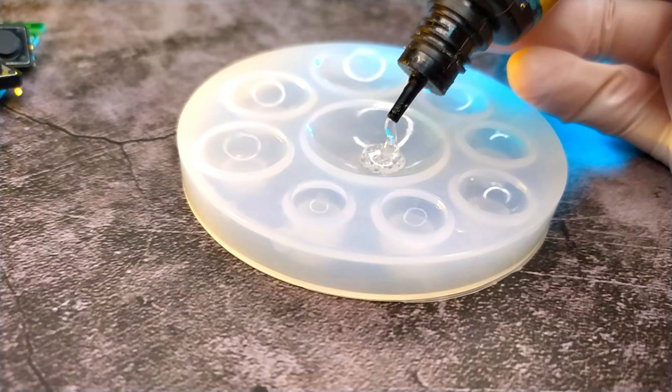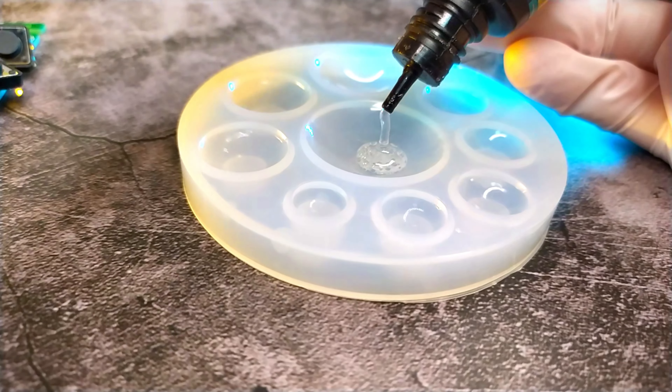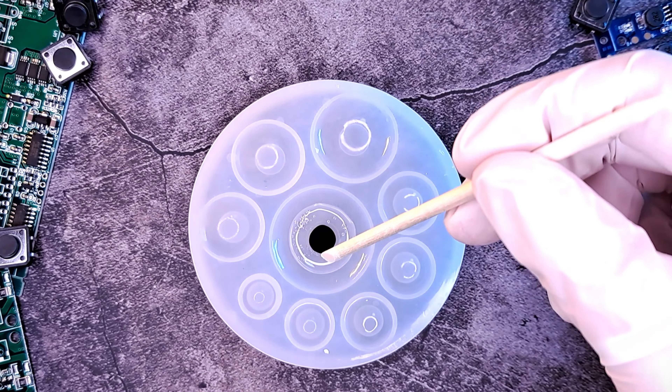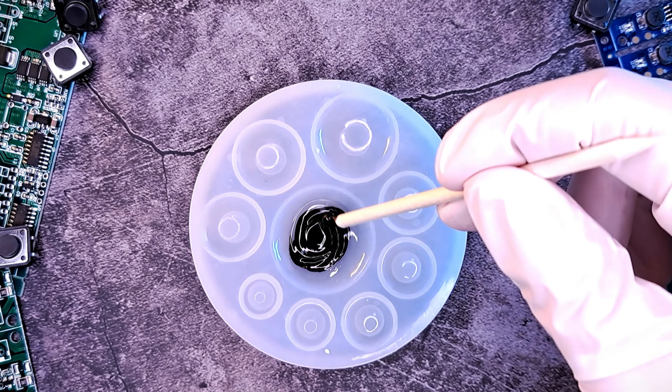Put a small amount of UV resin in a container — enough for your earring frame mold. Add one or two drops of black resin pigment and mix everything together.